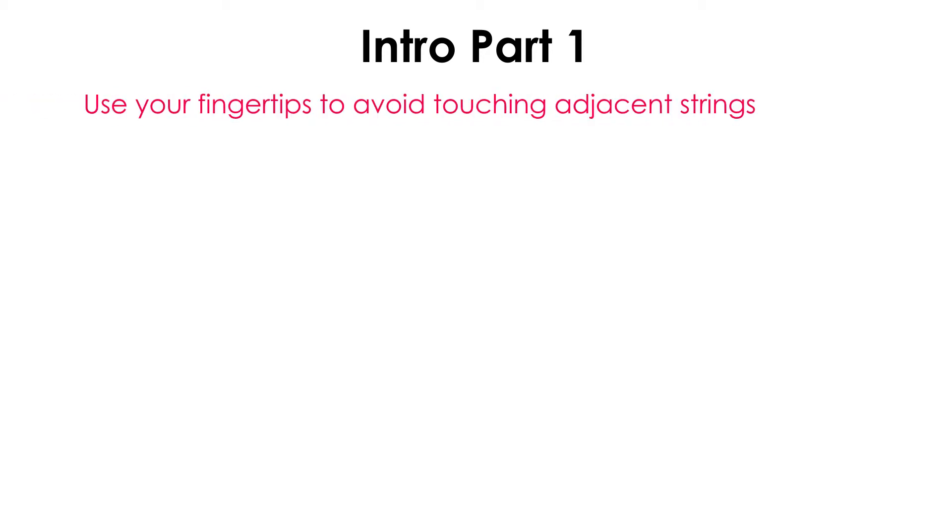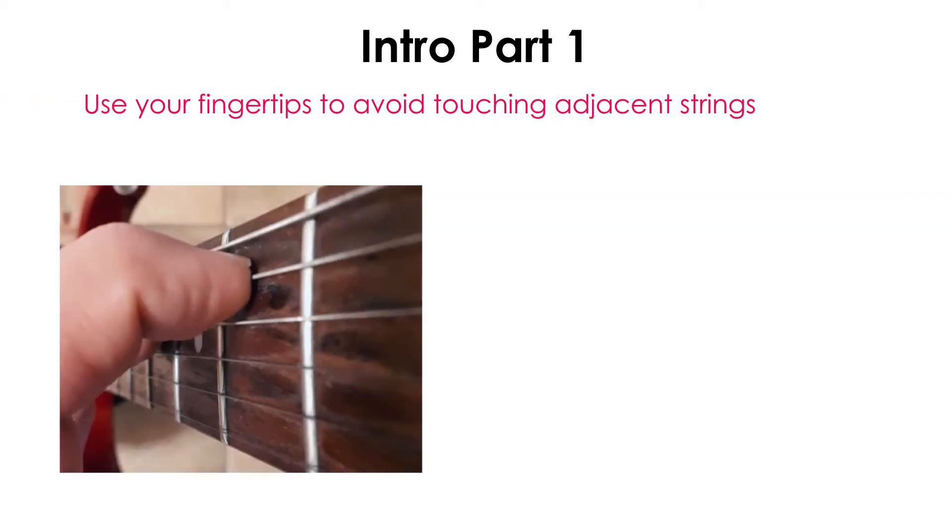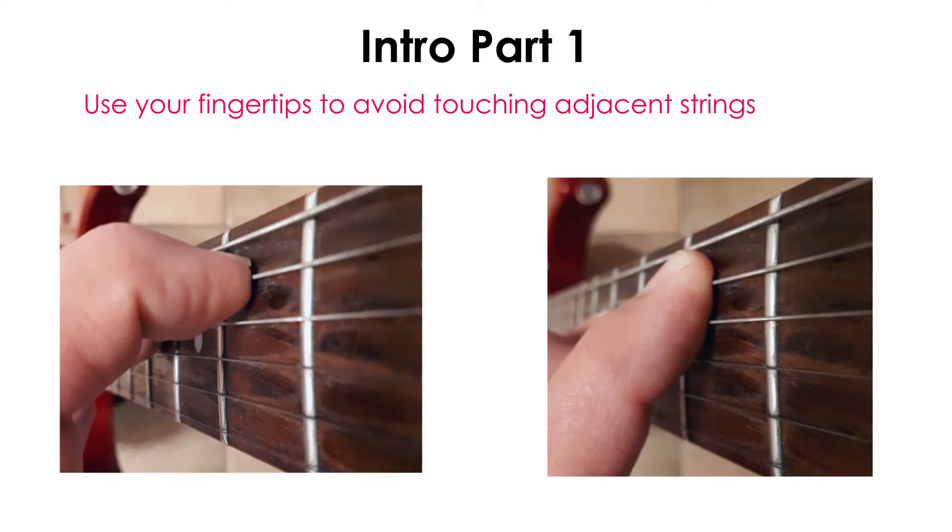Take your time with this. If you rush, it's not going to sound good and you might develop bad habits. The last thing to focus on when learning this riff is to use your fingertips as much as possible. You want to try and avoid your fingers touching adjacent strings. If one of your fingers touches other strings, it will mute that string. Using your fingertips will help you avoid accidentally muting other strings while you're playing.